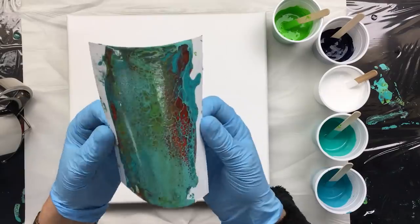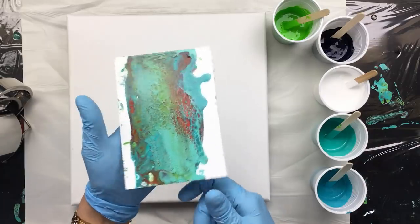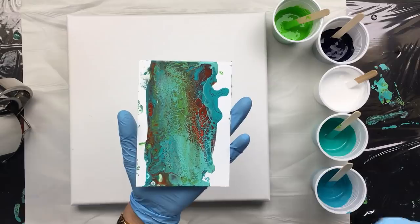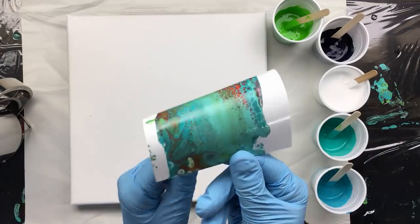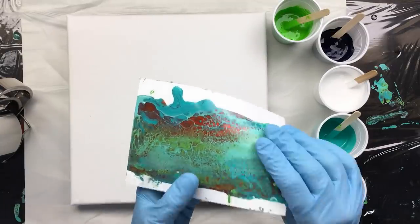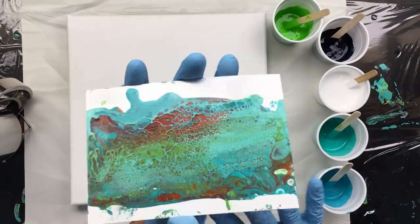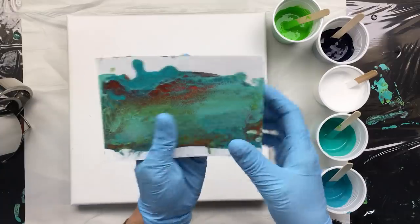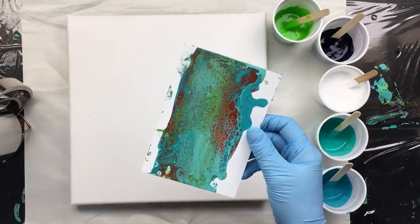Before we pour, I want to show you what I did yesterday. I poured this yesterday and as you can see it's totally dry — it dries really fast. This was Vallejo fluid with a lot of PVA glue and a little bit of pouring medium, and as you can see the shine is unbelievable. If you were making things for friends or family you wouldn't even have to varnish this. It's so shiny and really smooth.